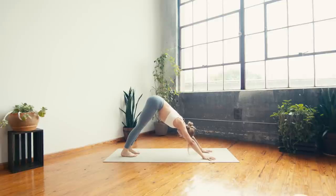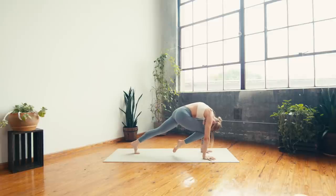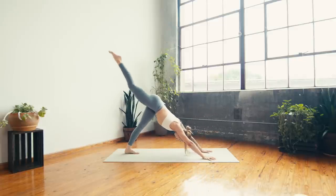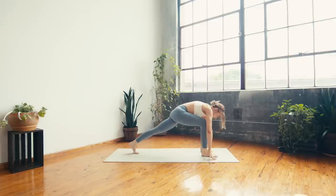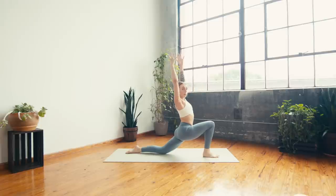Inhale — float your right leg to the sky, three-legged dog. Exhale — curl knee to nose, can you get it to touch? Inhale, lift high three-legged. Exhale — step the right foot forward in between the hands, low lunge, left knee lands, untuck the toes. Inhale — reach the fingers to the sky. Exhale — sink the hips low, spread the toes wide, and isometrically draw your right heel towards your left knee. Feel that light up the inner thighs and help find balance in this shape. Take a big breath in.